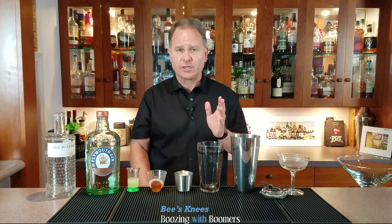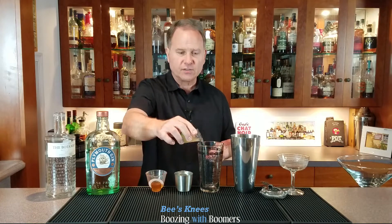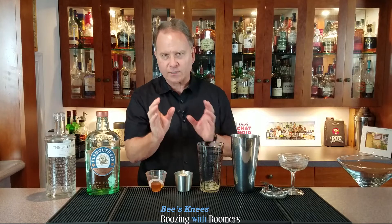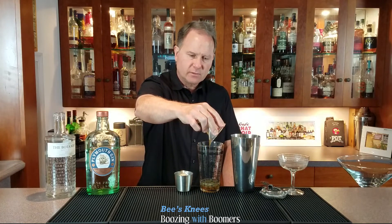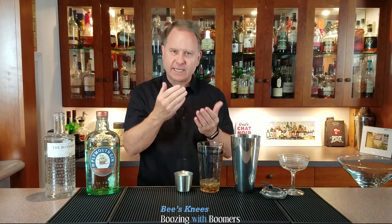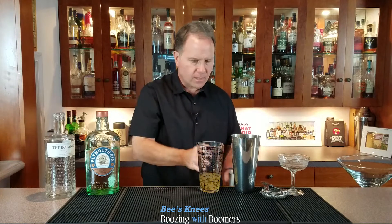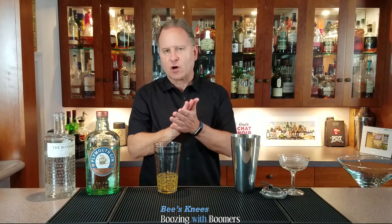This is a very simple cocktail — three ingredients, which is always fun. We're going to start with the least expensive ingredient: three quarters of an ounce of freshly squeezed lemon juice. I can't highlight enough — always, always make it freshly squeezed citrus. Then we're doing three quarters of an ounce of rich honey syrup. One of the main reasons you make honey syrup instead of just using straight honey is it takes forever to get out of the bottle, and by mixing it with a little bit of water you're making it much easier to work with in cocktails. And then lastly we're going to do two ounces of the Plymouth gin.